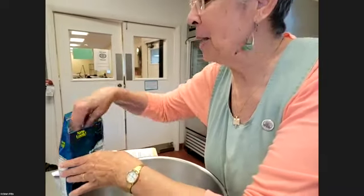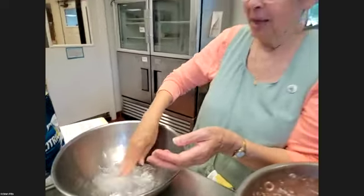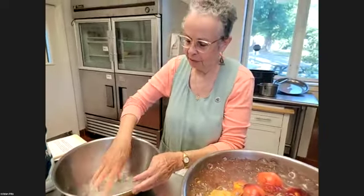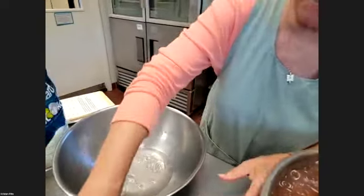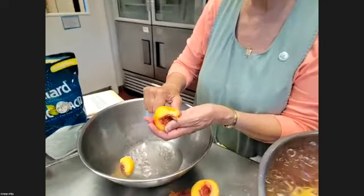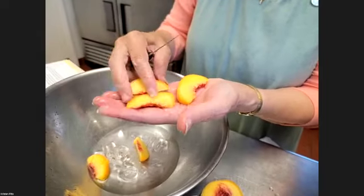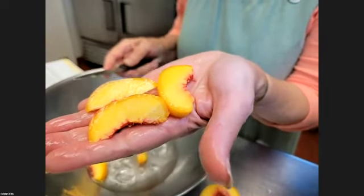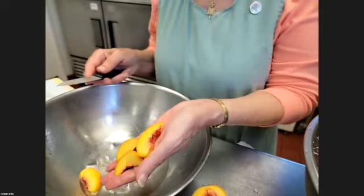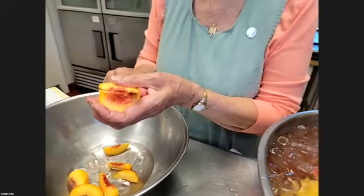I'm going to put about a tablespoon of citric acid in water so that as I cut up my peaches, they stay bright. For canning, I want them about this size — that would make a pretty pie, a pretty galette, beautiful on top of a piece of cake. But you can just mush it right up into a smoothie if that's what you'd like. Start with the biggest usable size that's useful to you — you can always make it smaller.